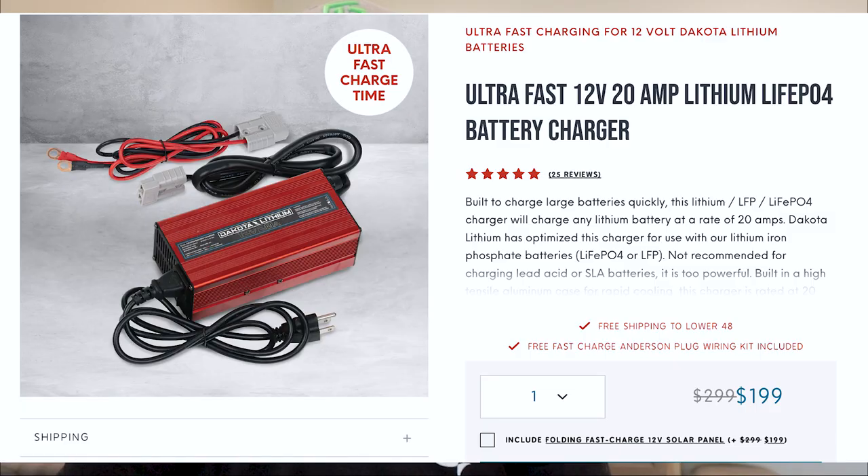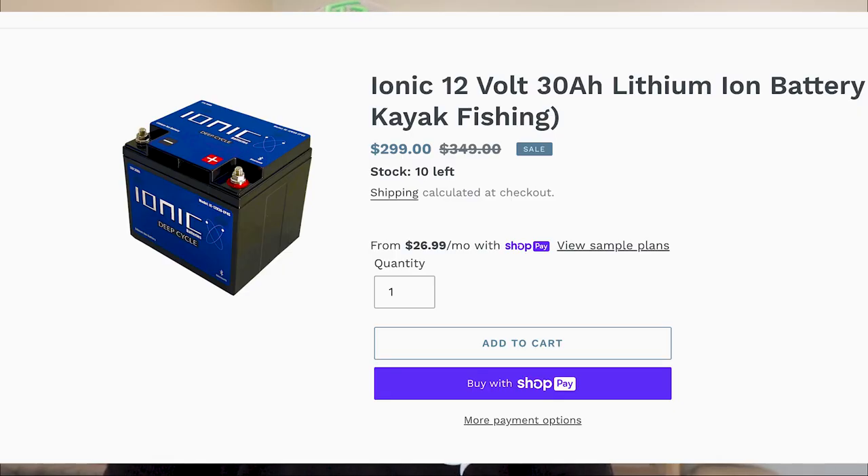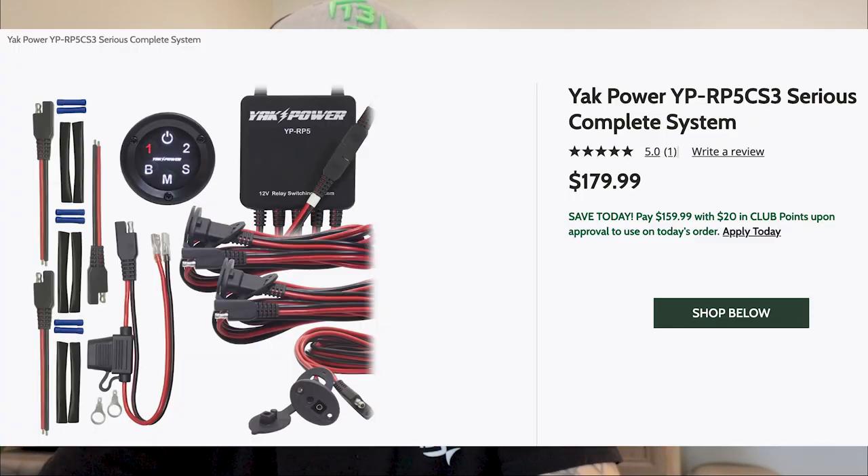I also have a Dakota Lithium 20-amp charger, so I just plug in the extension cord to the front and I'm good to go. I run a 32 amp-hour Ionic battery — I love the Bluetooth capability so I can check on my phone how charged it is. I also have YakPower, and connected to it I have my front lights (red and green), my four interior lights (two in front, two under my seat shining forward), and my Garmin graph. In time I'll connect my LiveScope too, though that draws a lot of juice and I'll probably need to add another battery when I do.